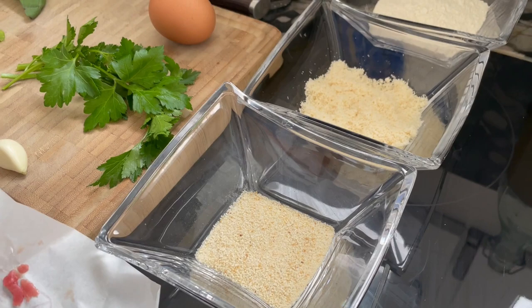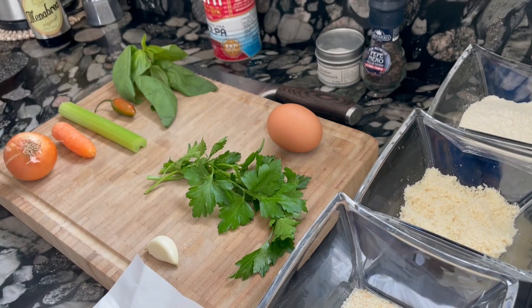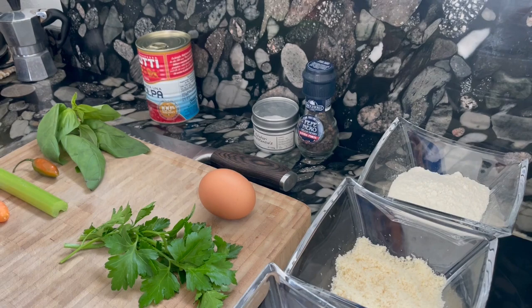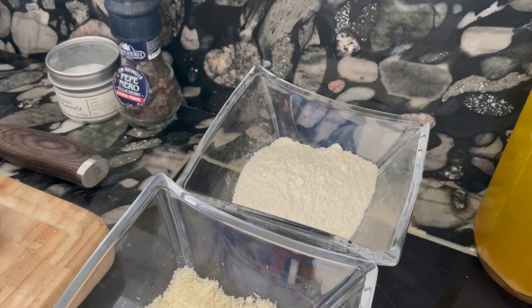Very important: we need fresh parsley and one clove of garlic. This will be cut very fine and added to the minced beef together with one egg and a little bit of salt and pepper. With this we will create very small meatballs. They should not be bigger than one centimeter, then put them into zero-zero type flour, let them rest for a little bit, and fry them later.